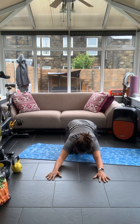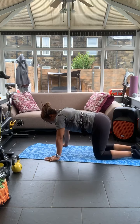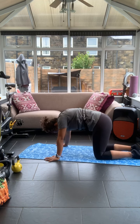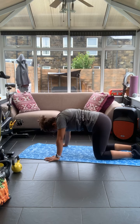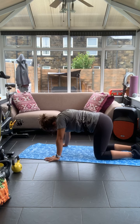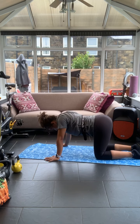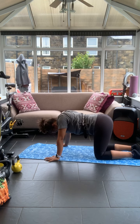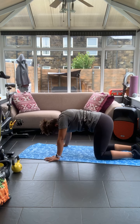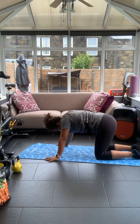One more mobility for the back — just come down onto all fours. Lower the back and then arch it up. Just go with that, breathing through it. Well done, and then back into child's pose.